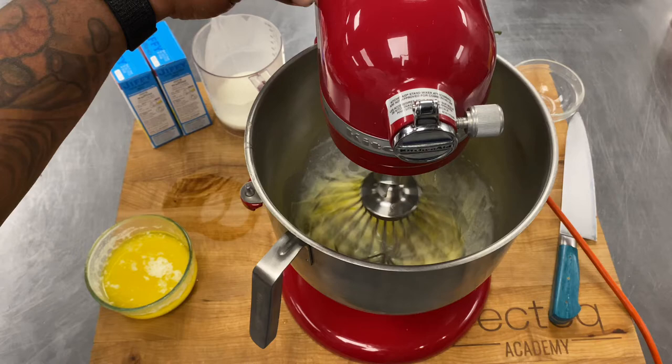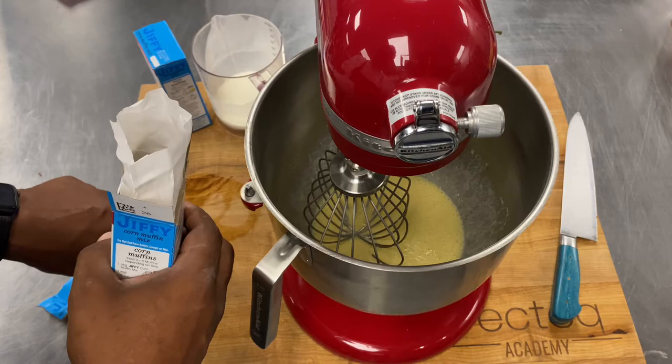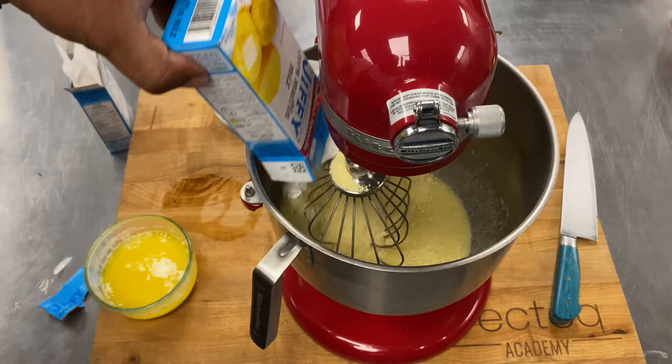After that we're gonna go ahead and hit it with some of our Jiffy cornbread mix. I like the Jiffy cornbread mix — I find it is consistent and comes out perfect every time. Two boxes into the mixer, we're gonna mix that up till the cornbread mix is well incorporated.